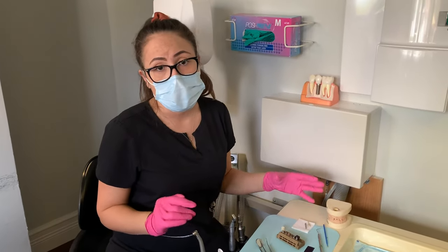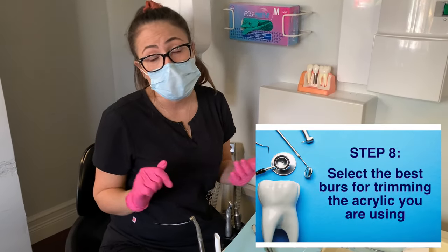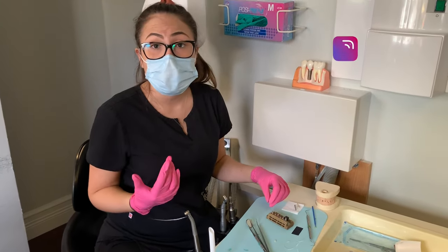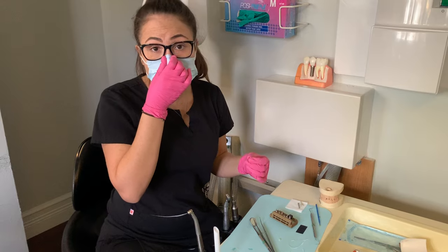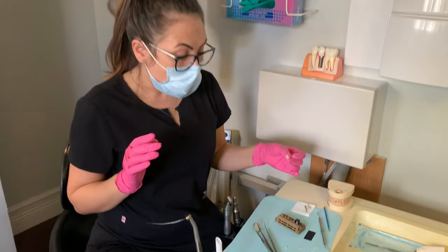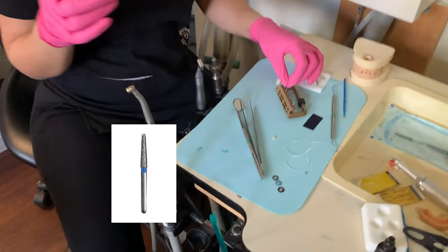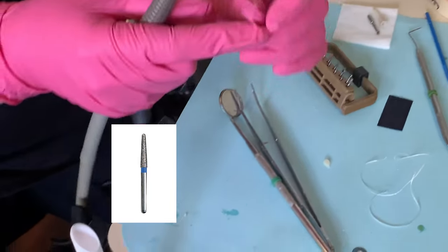Now we are ready to shape our temporary. Depending on the material — if it's regular acrylic like we learned in school, you might have to use an acrylic bur. But personally, I prefer the high speed just because it gives you a better finished look, it's faster, and I feel like I have more control. With this material, I can use the high speed no problem. For the shaping, what I use — which is fast — is the diamond. I start with a diamond, just a regular diamond for crown preps.